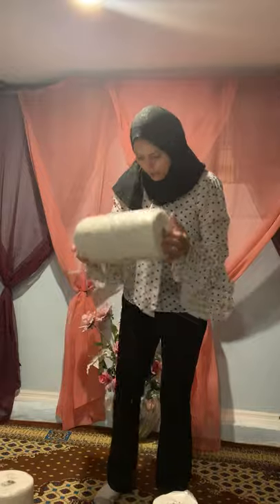Hi parents, today I want to show you very easy, simple exercises that benefit your kids a lot and you can do at home using very simple items like the rolls, the napkin rolls here.